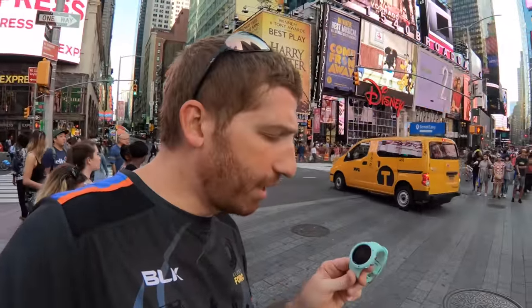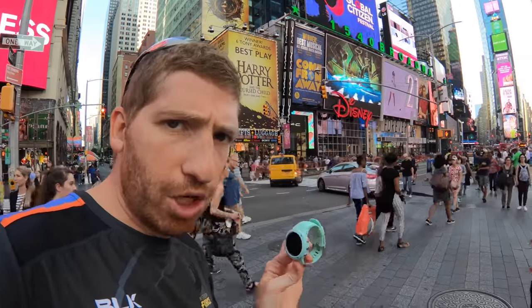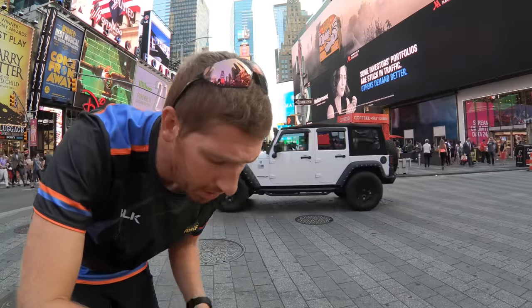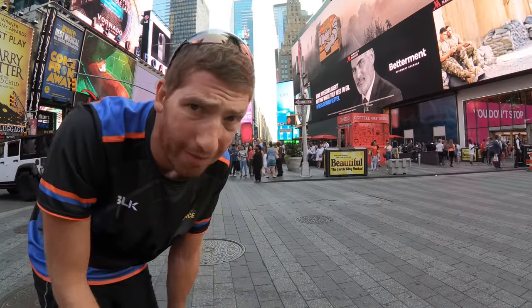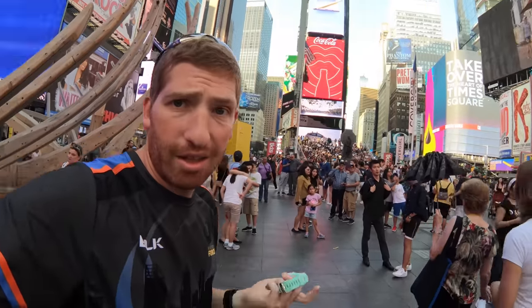Three minutes in and I finally got signal on the Suunto — just lost it, got it again. The Coros Pace hasn't found anything yet. Five minutes in and I finally got signal on the Coros Pace. It keeps fluctuating between four and five bars, but I'm going to call that close enough. All the watches have signal now — they're fluctuating a little on and off, but we're just going to get rolling. Starting the Suunto, starting the Garmin, and starting the Coros — let's get running.